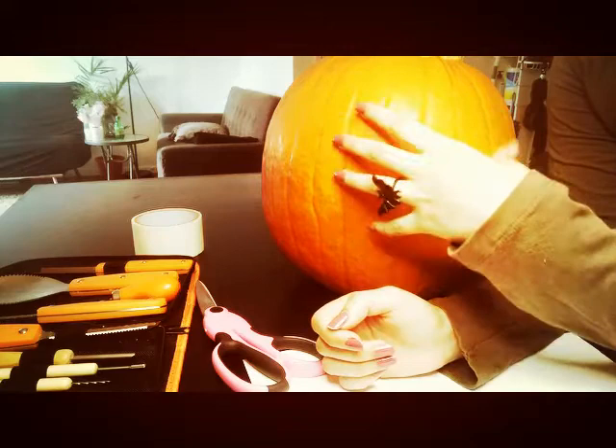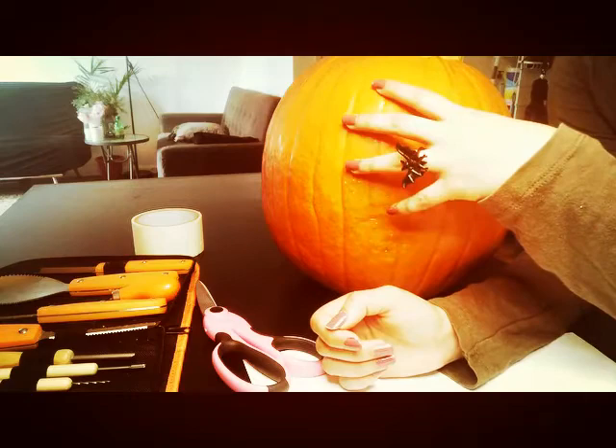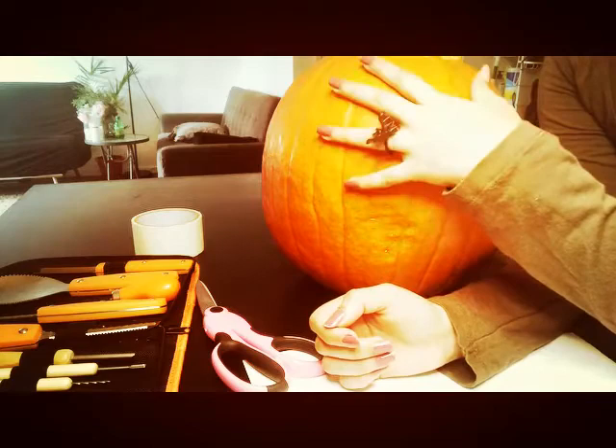Hi! Today I'm going to show you how to carve a pumpkin like a professional. This is a super easy, super fun way to carve any picture that you would like onto a pumpkin. Something unique about this way is you can also create a shadow on the opposite side of the pumpkin so that when you put the light, the shadow will be cast over your first image. And I'm going to show you how to do that.